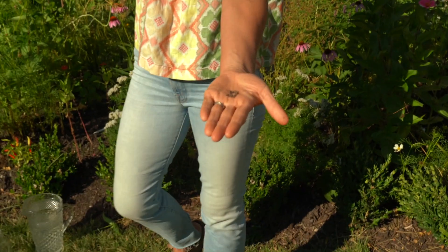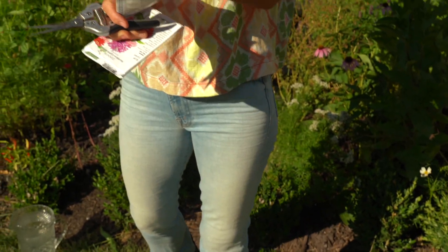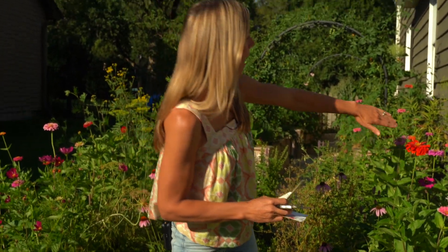Once I covered my pollinator garden area with compost, I just came out and tossed these seeds in rows. You can see what they look like — I have basically two rows on each side of the pollinator garden. Enough about the planting. Let's get to harvesting.